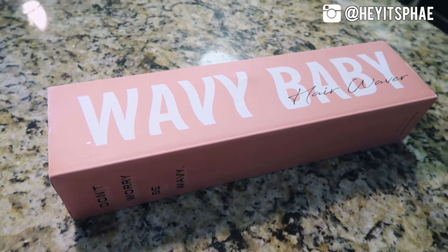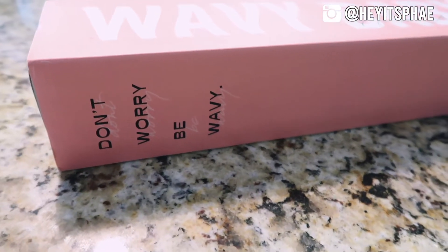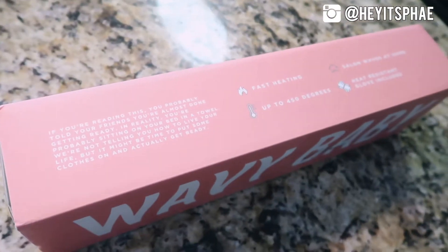The packaging is so beautiful. I love the pink and the box it comes in — it's really nice too. Let's just talk about this waver.